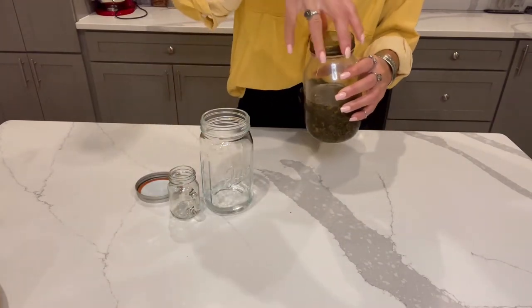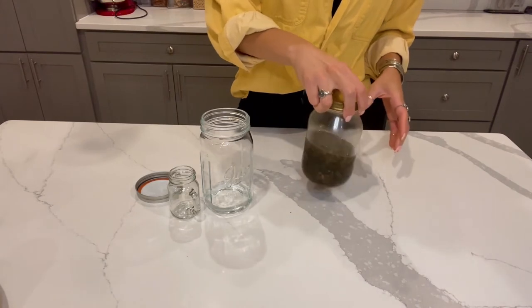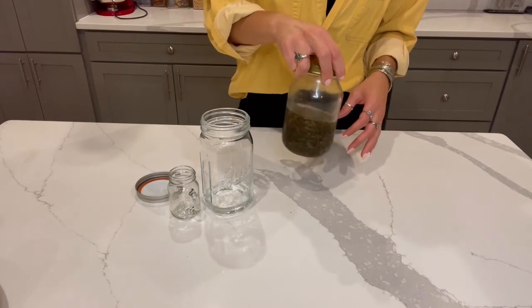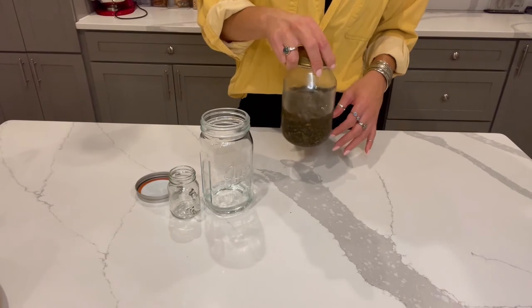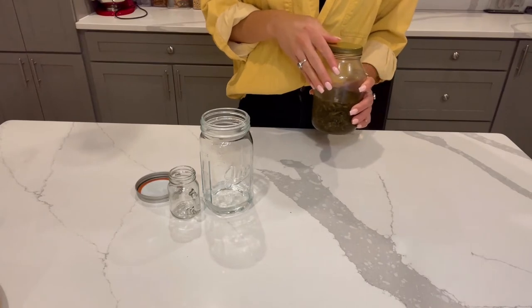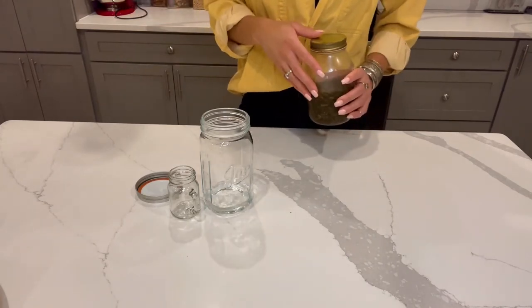Now that that's done, you just need to put this lid on and kind of stir it around a little bit. You don't need to aggressively shake it — it won't help anything infuse any faster. We're just going to put this back into the freezer, wait five minutes, and do this again three or four times, and then we're going to strain it. Let's go.